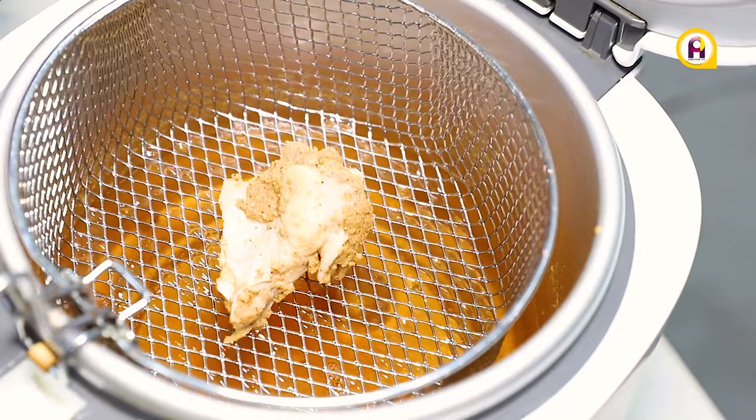Pour the mixture into the marinated chicken and rub in until well coated. Deep fry the chicken for about 15 minutes, then blot out the oil with a tissue paper.